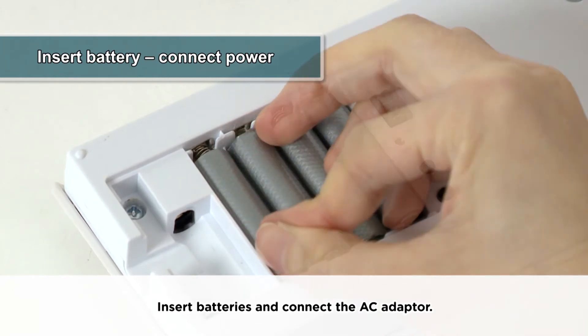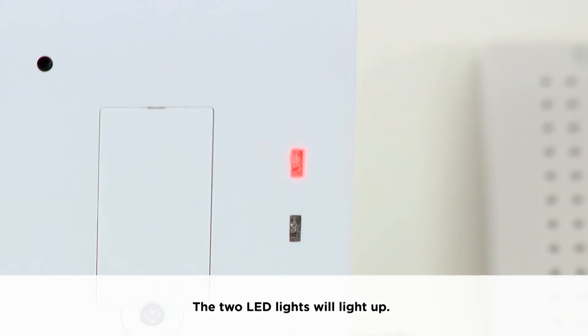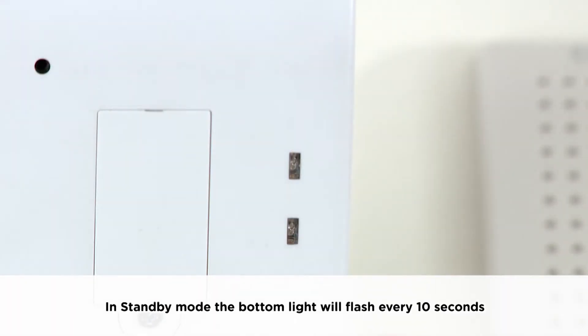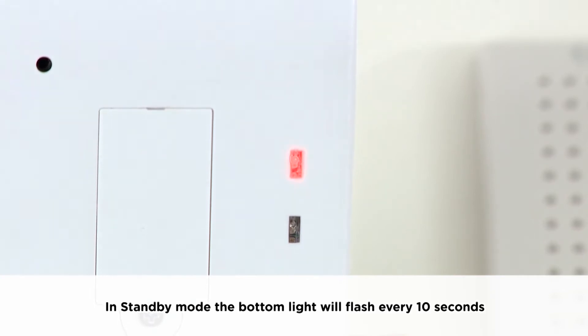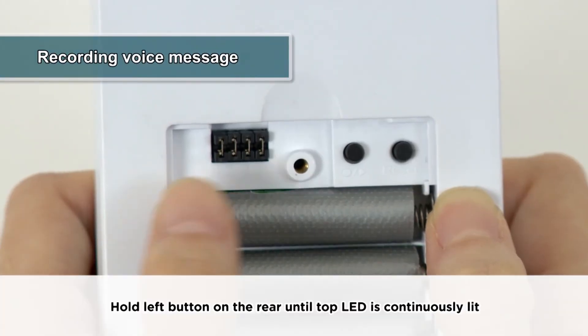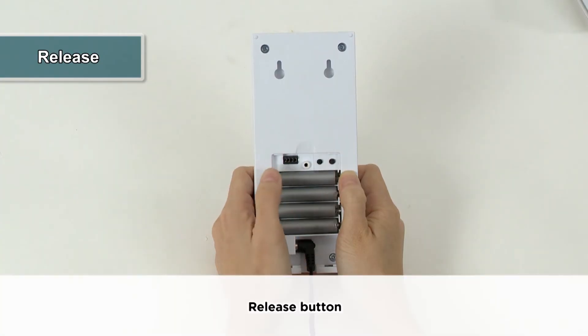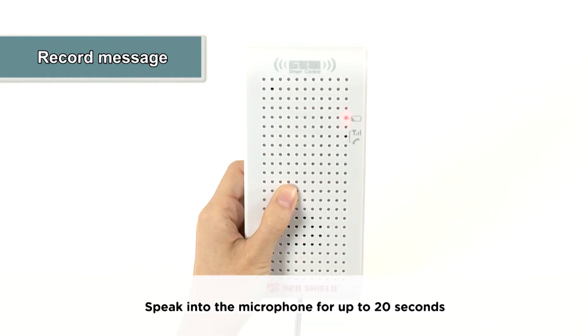The two LED lights will light up; after a while they will both go out. In standby mode, the bottom light will flash every 10 seconds. This indicates that the smart control is now connected to the network.